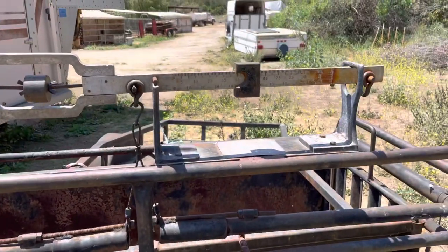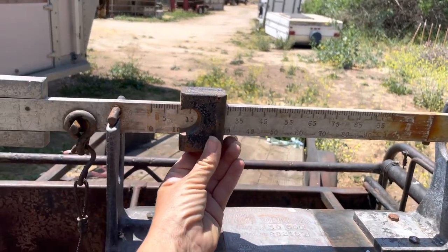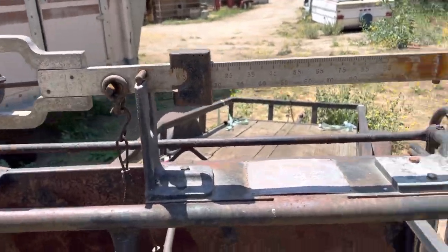Now you're thinking, the scale still isn't at zero. You're right, because I moved this when I was setting it up. I'm going to set this to zero. And you're thinking, what the heck, the scale still isn't right — now what do I do? Now you've got to put the weights in.